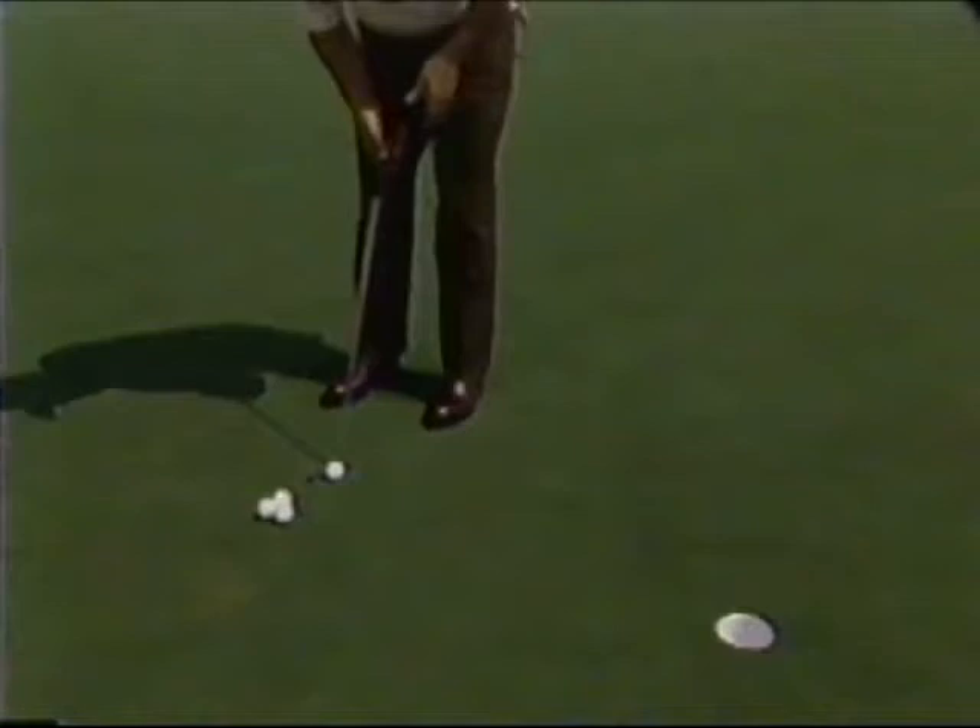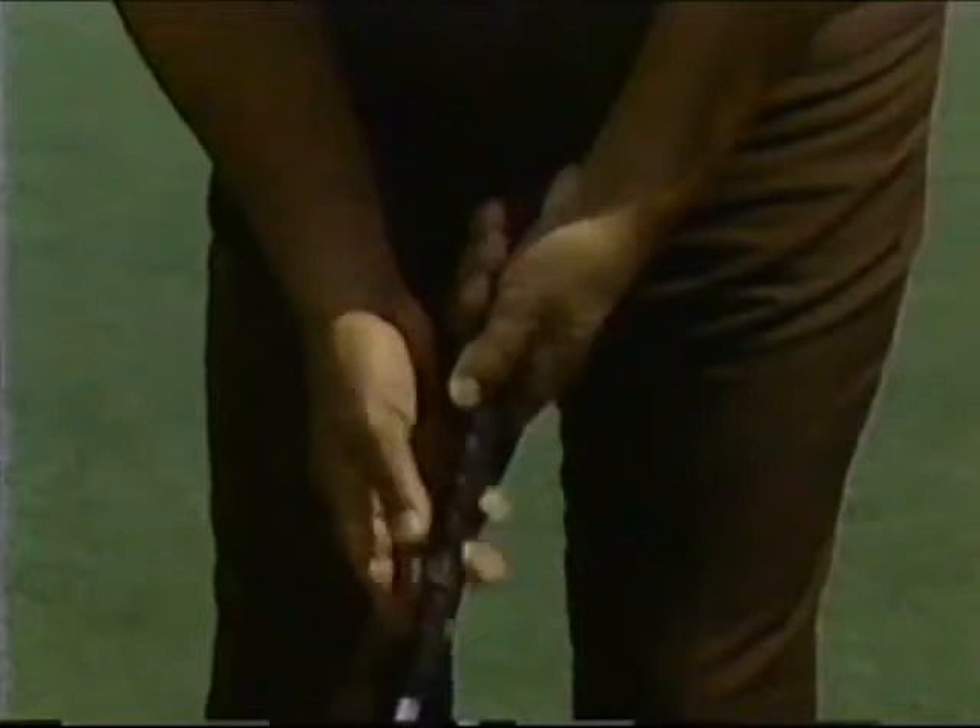Chances are that your left hand is too far underneath the grip. You can see here — what happens is the left hand wants to work back to square, and it's opening the blade at impact.